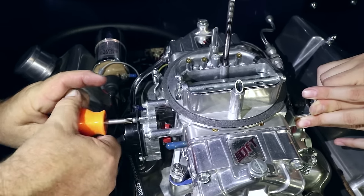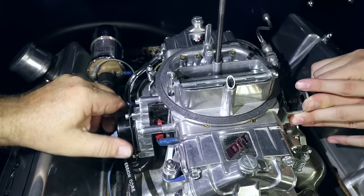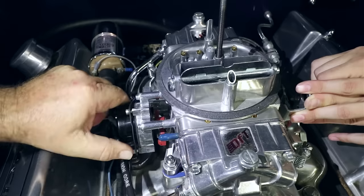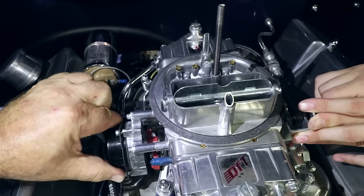You must start with a completely cold engine. Simply loosen the three small screws that hold the choke retaining ring — just loosen them enough so that you can rotate the choke housing in either direction.